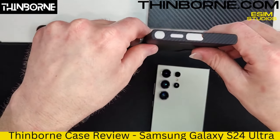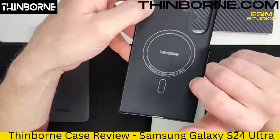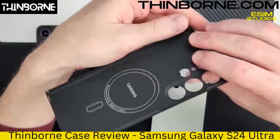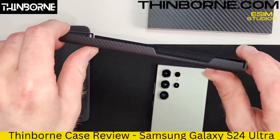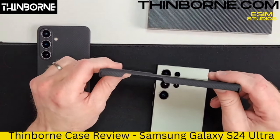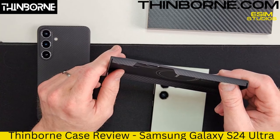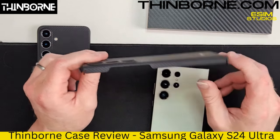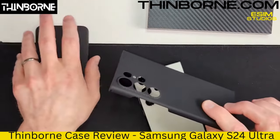Nice big S-Pen cutout, no issues there. Nice big cutout for the speaker and USB Type-C cable. As mentioned earlier, you have the MagSafe ring in here — the magnet allows you to easily use your wireless charger. Now, this is Aramid fiber through and through, 360 degrees all the way around. They're not cutting any corners here. Nice and rigid — it has a little flexibility, but not a lot. You need to be rigid to protect your phone. You don't want something too flexible, or the inertia that goes through your phone when it hits the ground will flex your screen, and that's what causes a break.